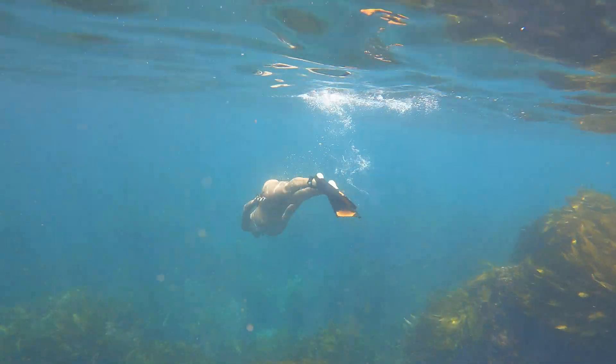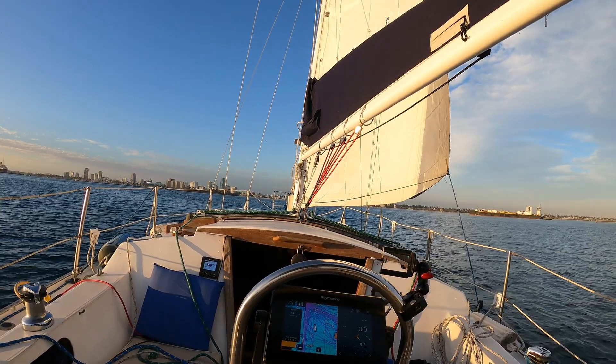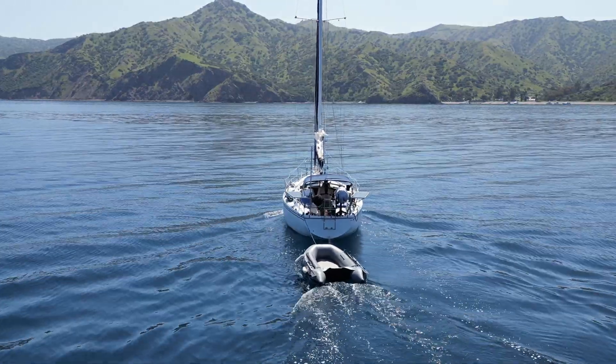Click subscribe, give it a thumbs up, and join us and we'll show you how much fun you can have coastal cruising on a cheap sailboat. Welcome to Sailing Soleil.